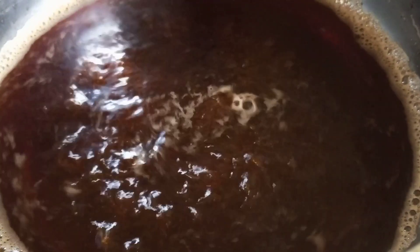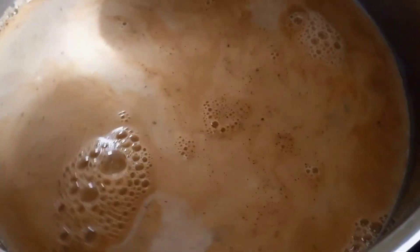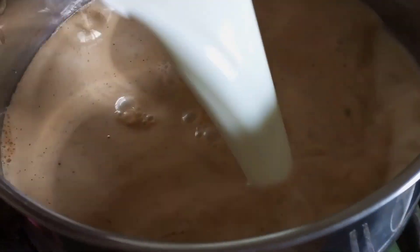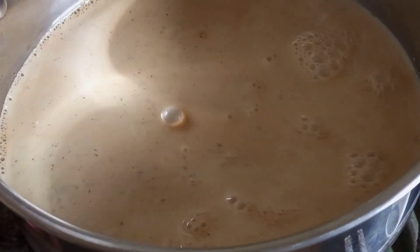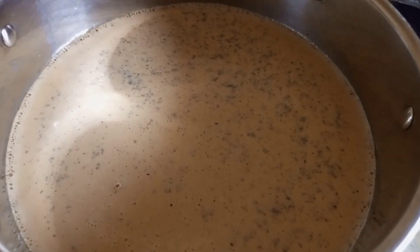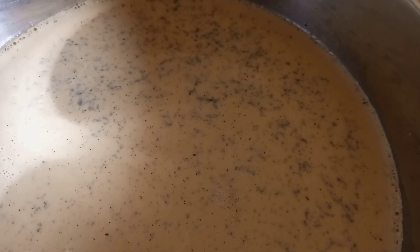After the tea leaves boil for one minute, I'll add the milk. I am using two cups of milk. Once I add the milk, I'm going to wait for it to boil and you need to be very alert, because when you're boiling milk, you'll look at something else for two seconds and the tea has spilled.